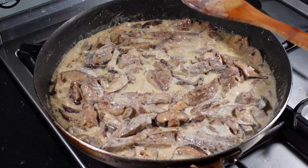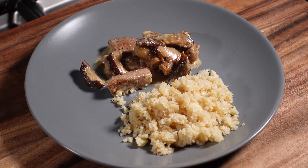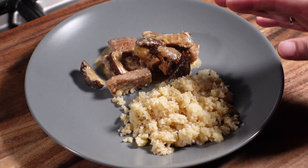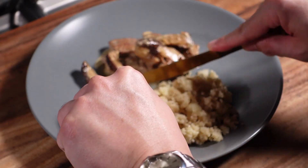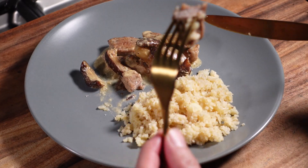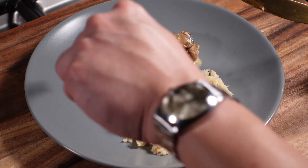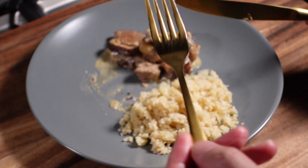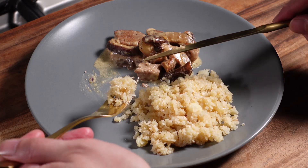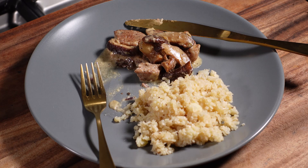And we're done — switch off the heat. Last step, let's taste. This is best paired with either rice, mashed potatoes, or in this case I'm pairing it with cauliflower rice that I made in another video. Let's slice into the meat. As you can see, it's cooked through, nice and tender. Get a piece of that mushroom and the cauliflower rice. That's good!